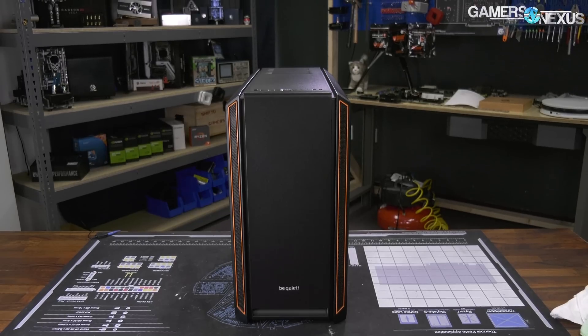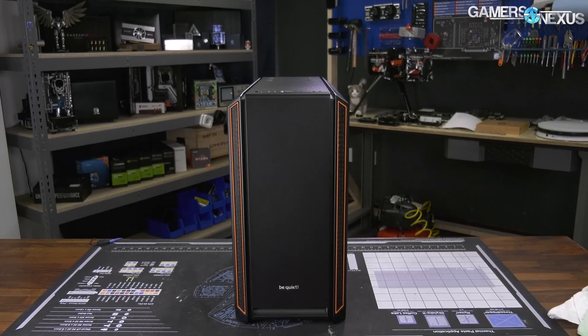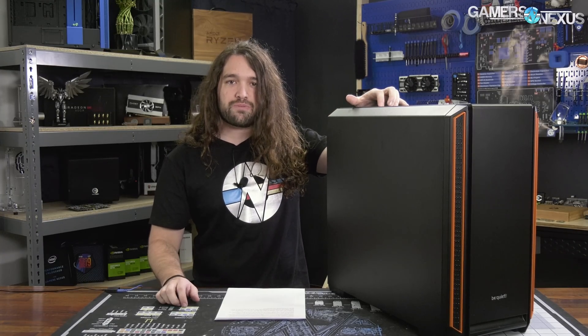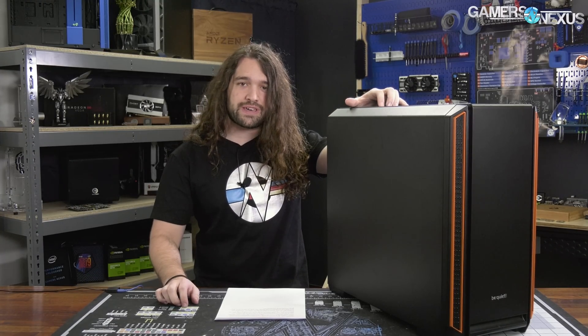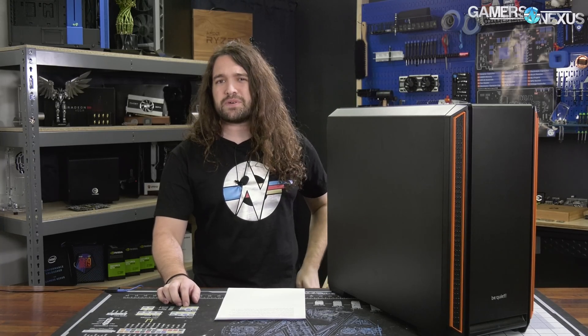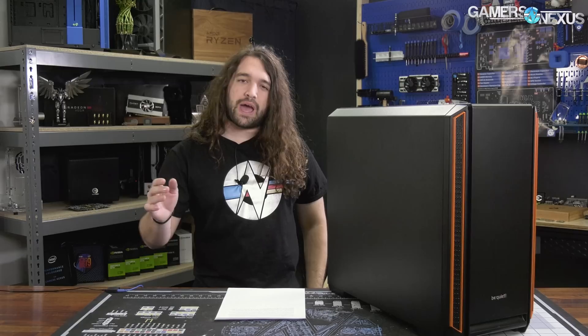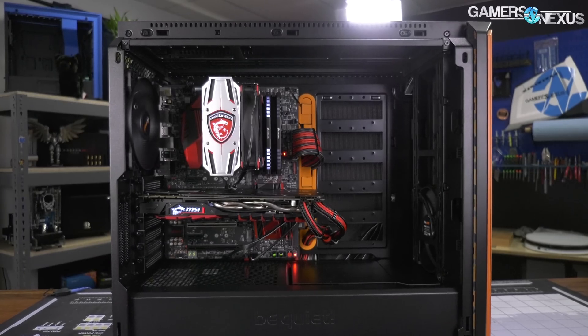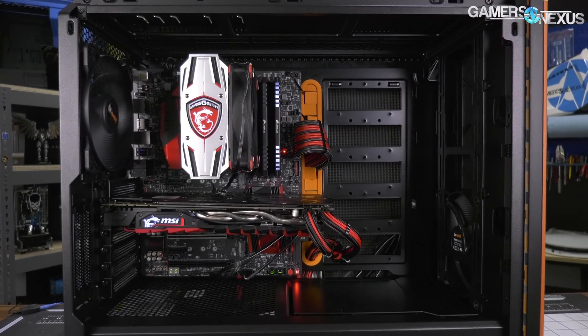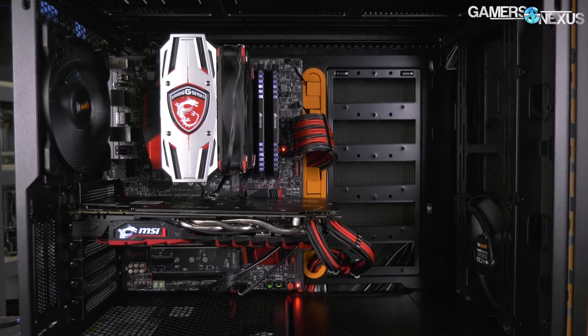They're also very particular about their cases, and that is to focus primarily on silence. This is something we've talked about a lot in the past, and now with the Be Quiet Silent Base 601, we'll be revisiting the topic of how Be Quiet's cases perform both thermally and acoustically, which is their primary selling point. We also have a bit of an interesting discussion to get into — at what point do you hit diminishing returns with silence to the point where you could just run a more airflow-focused PC with slower fans?